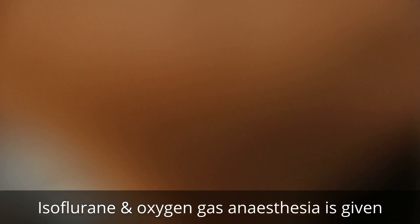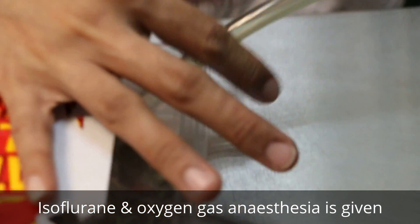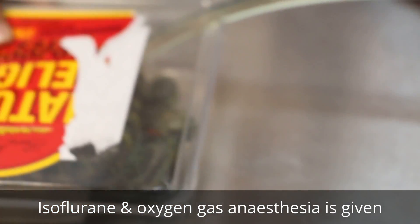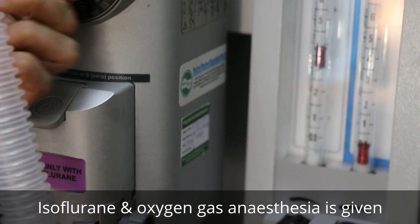Now put it under gas - put it in the box there and give some isoflurane gas so that it won't move too much. What I do is a purse-string suture on the anus - about 14 days normally we keep it - not too tight and not too loose.